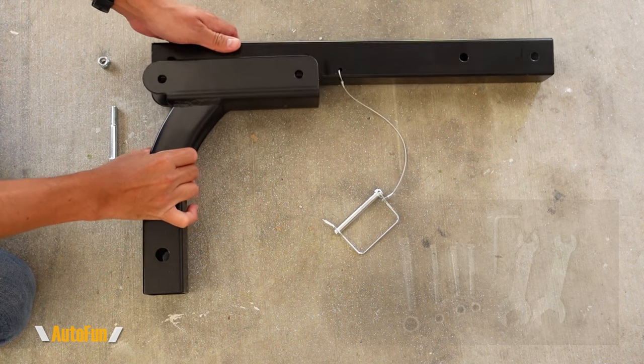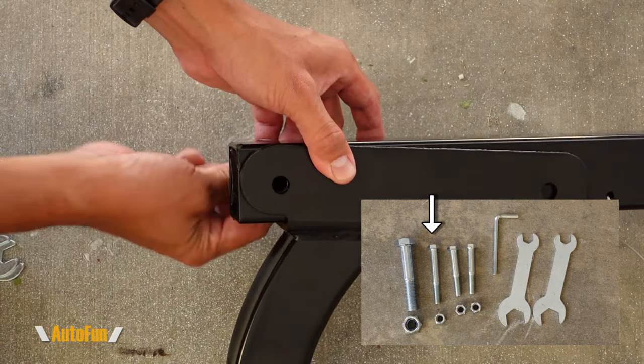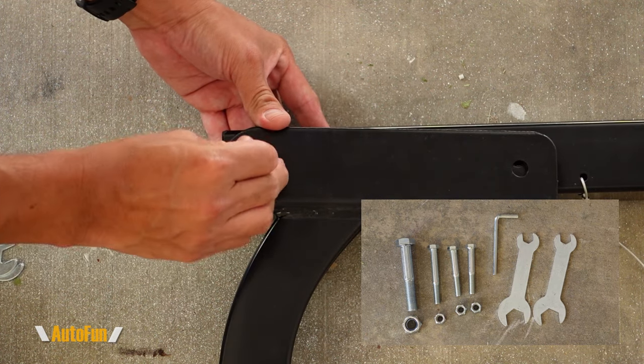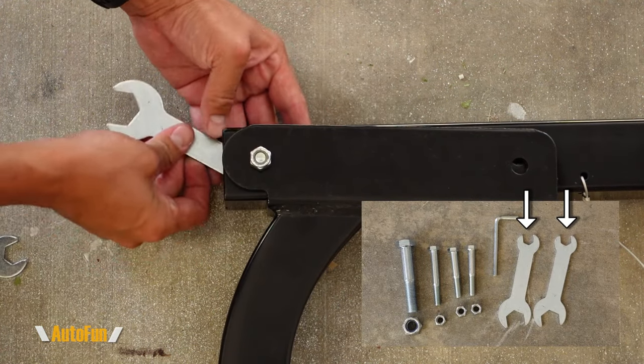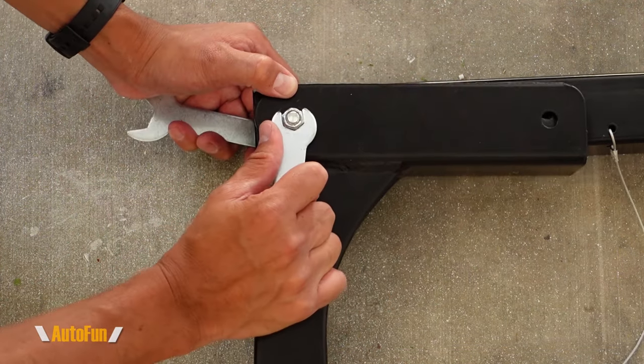First, I'm going to insert the curved section over the secondary tube. Then I'm going to take the bolt and put it through the last hole. Once that bolt is through that hole, I'm going to secure it using this nut. And to fully lock this thing down, I'm going to use the tools that they have included. Notice how I'm using the smaller side to hold the bolt while I turn the nut.